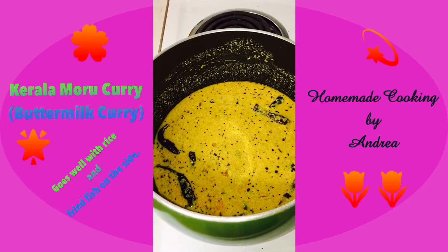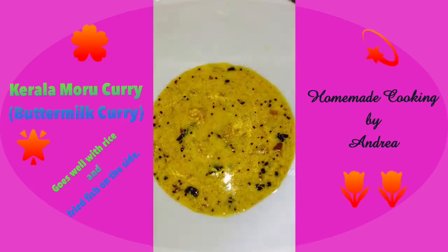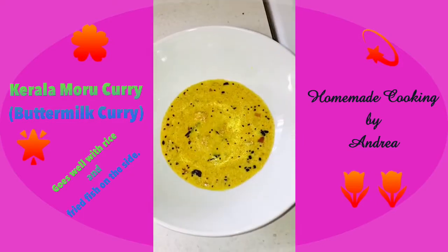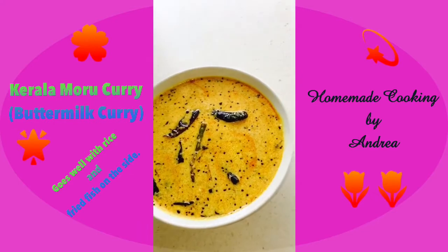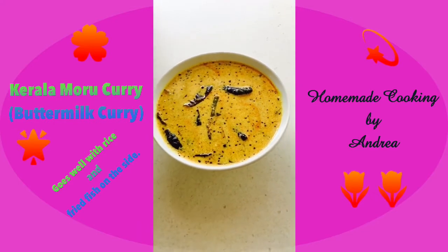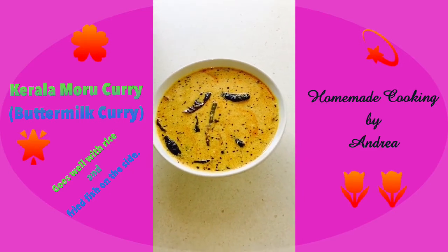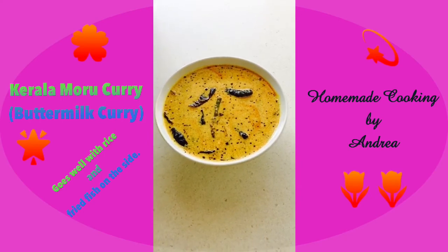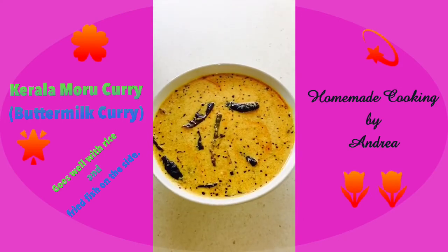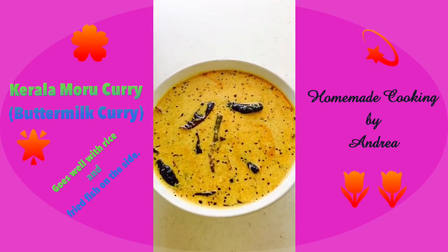I'm going to plate it up now — look how lovely it is, look at all the textures and color! So simple, but the taste is just amazing. It's a very tasty dish with such lovely flavors. I got the ready-made buttermilk from the supermarket, but if you don't have it you can just blend about one cup of yogurt with half a cup of water and it should be ready. Here it is everyone — our Kerala Moru Curry, or buttermilk curry, is ready. Enjoy, bye!